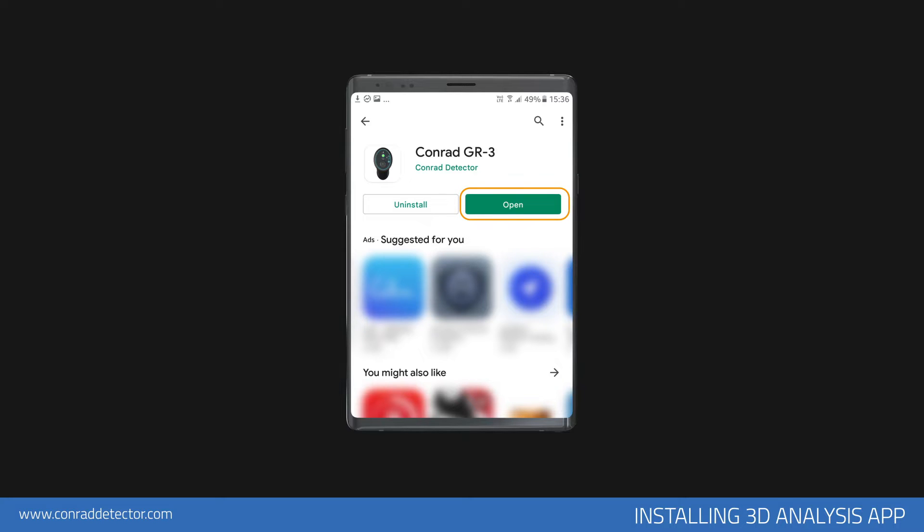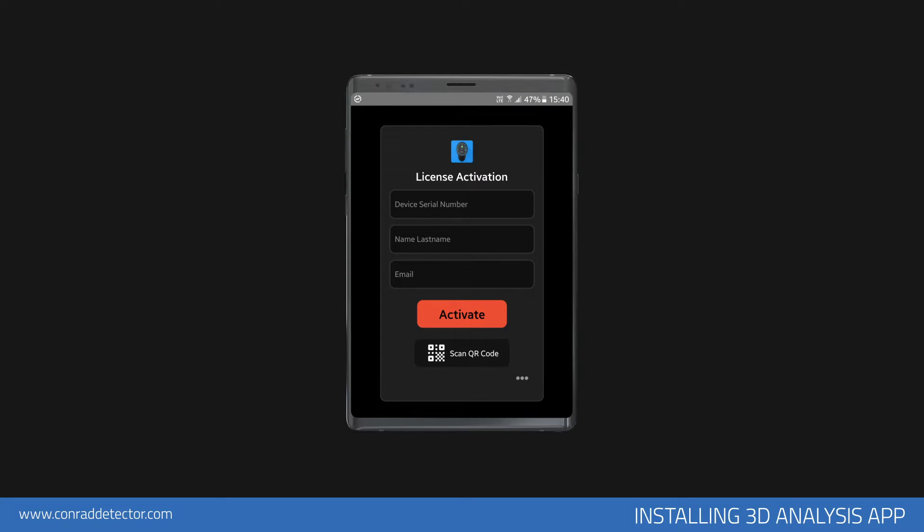After the installation is complete, the activation menu will open when you open the application. In this menu, complete the activation of your application by entering the information you are requested, such as the serial number of the device, your name, and your email address.